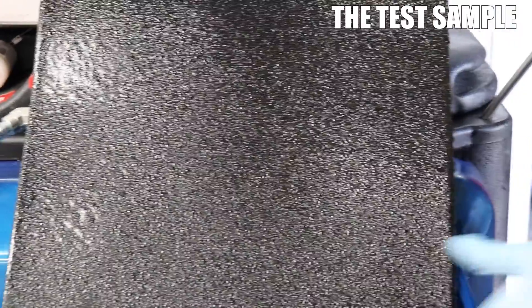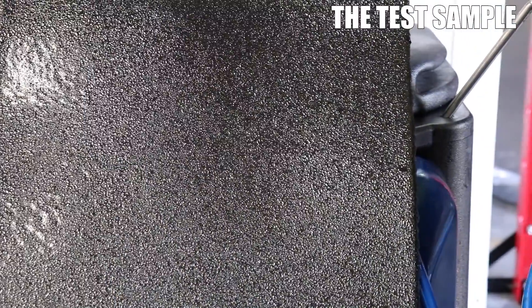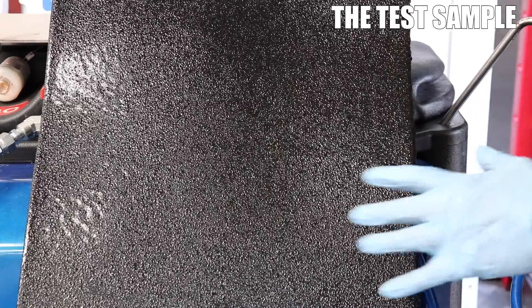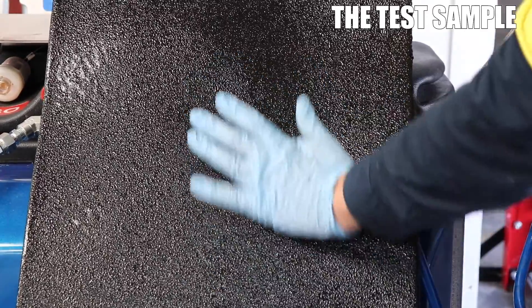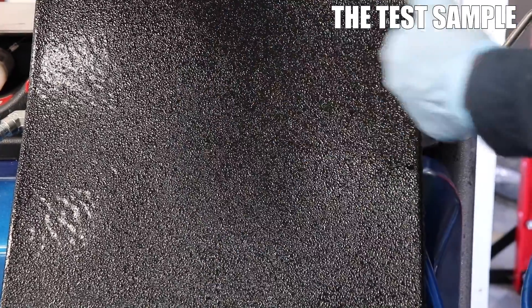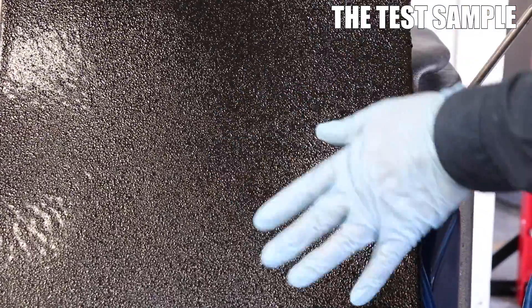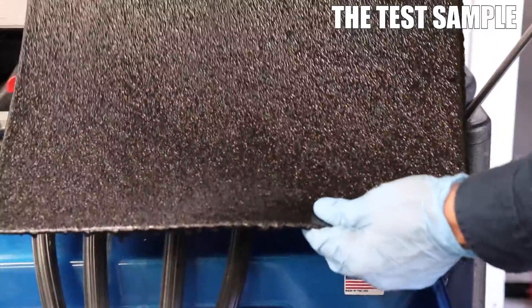Okay, so while the machine's pulling down, I'll just show you the sample that I sprayed. You can see the stipple, it's nice and even. It's quite fine. I like the fine stipple, other people like the coarser stipple, but this is done and dusted now. As you can see, it's nice and even.